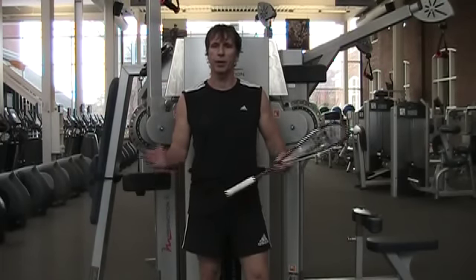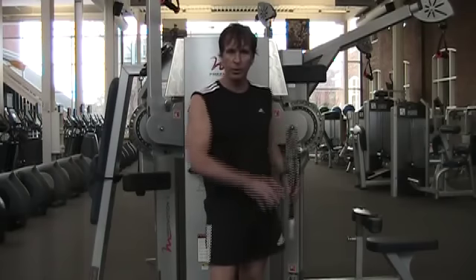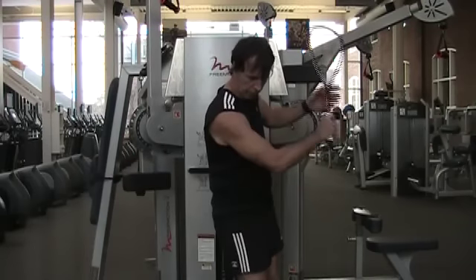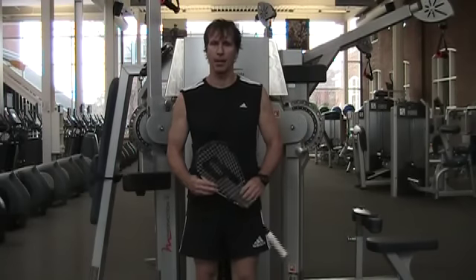So that's it for today. We've seen a series of exercises that will help you generate forces from the ground up in a twisting action, utilizing all the muscles necessary to give power to your full strokes. Thanks.